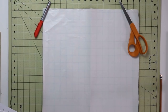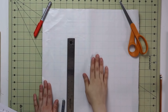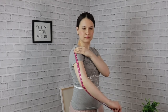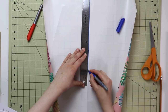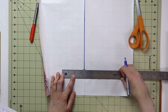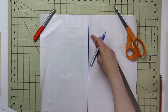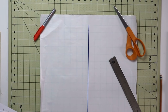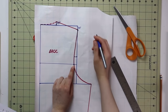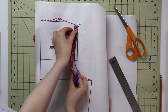Now that we've tried on the bodice and confirmed it fits, let's move on to the sleeve. If you need any adjustments to the bodice, do that first. The first measurement we'll use is the arm length — draw it on your paper like this. At the bottom of the sleeve, mark your wrist circumference, even on each side. For me that was seven inches, so three and a half inches on each side. Now we need to determine where the armhole line will be.